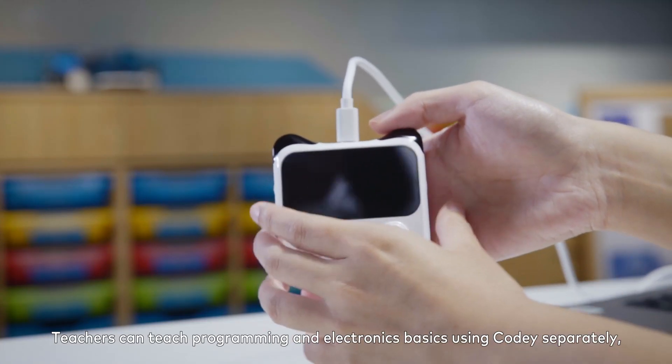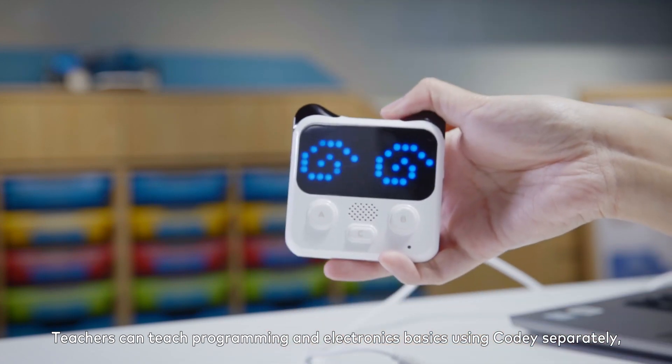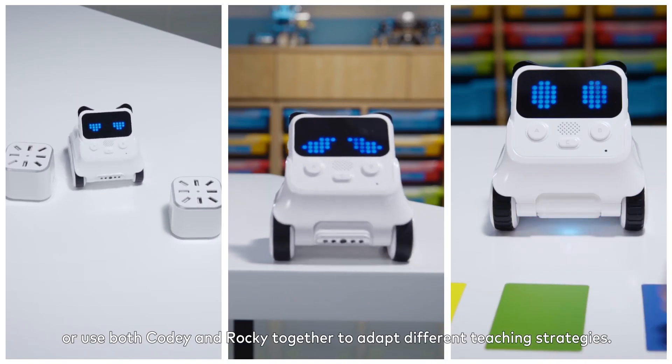Teachers can teach programming and electronic basics using Cody separately, or use both Cody and Rocky together to adapt different teaching strategies.